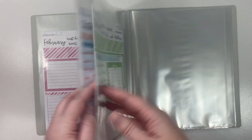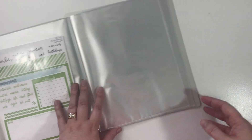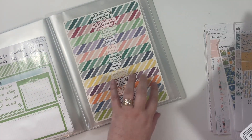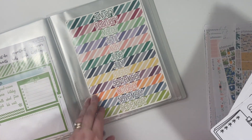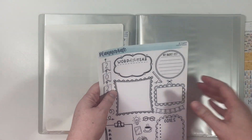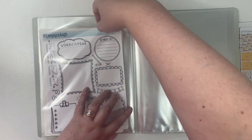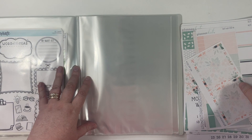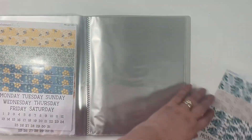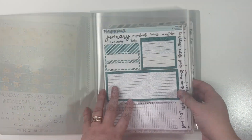Okay, so I have January through December in here. Now we're going to add in the daily duo kits. As I was going through, I found this binder label set that I'm going to keep in here, and my word of the year sheets from Planner Kate are going to go in here as well. I just have the daily duo sheets in order by kit or mini kit number.